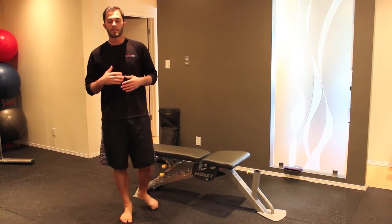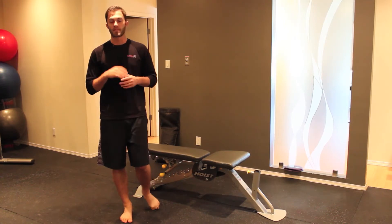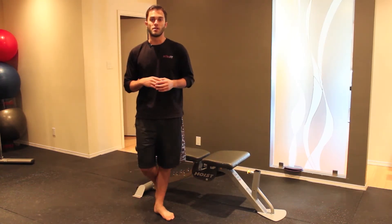That's a cross body step-up onto a bench. My name is Cameron Makarachuk with BodyShapeAndBlueprint.com.